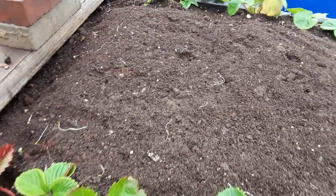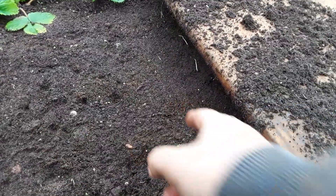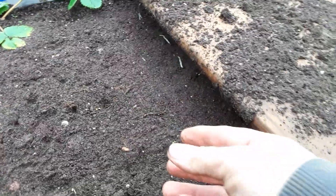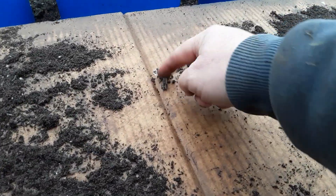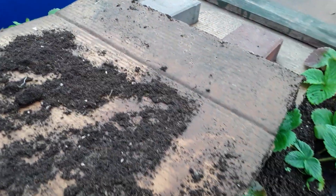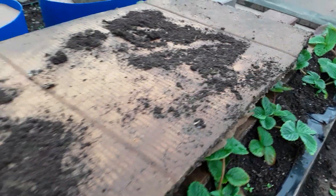These raised beds in the polytunnel — it doesn't look like it at the moment, but I can't actually see any slugs. We've got the odd worm. This soil hasn't got any manure in it, that's the difference. If I was to put some manure on here you'd find the worms, but no slugs — so I'm a happy chappy.